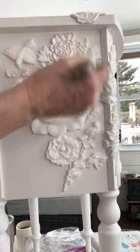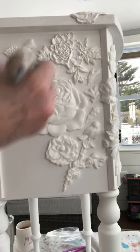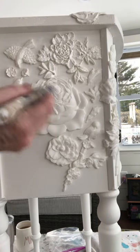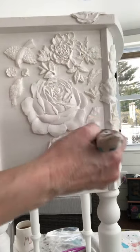Here you see the completed piece with all my flowers and leaves in place. Next I applied the Silk all-in-one mineral paint, which I had previously painted on the piece, to the molds.